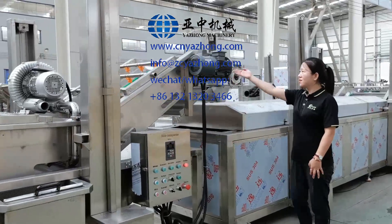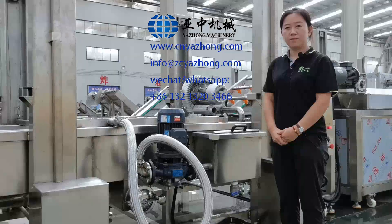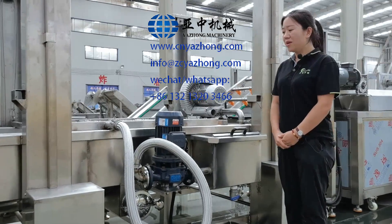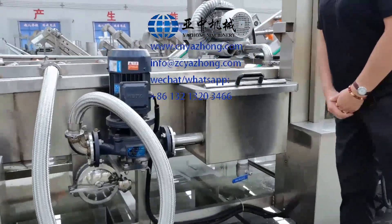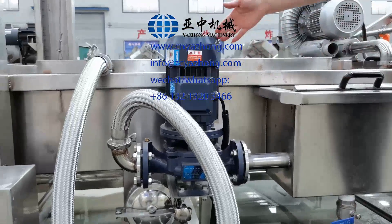About the control box and the motor, it is the same as the previous machine. If your factory is very cold in winter, once the machine is not in use, please remember to drain out the water to make sure there is no water left in the pump.